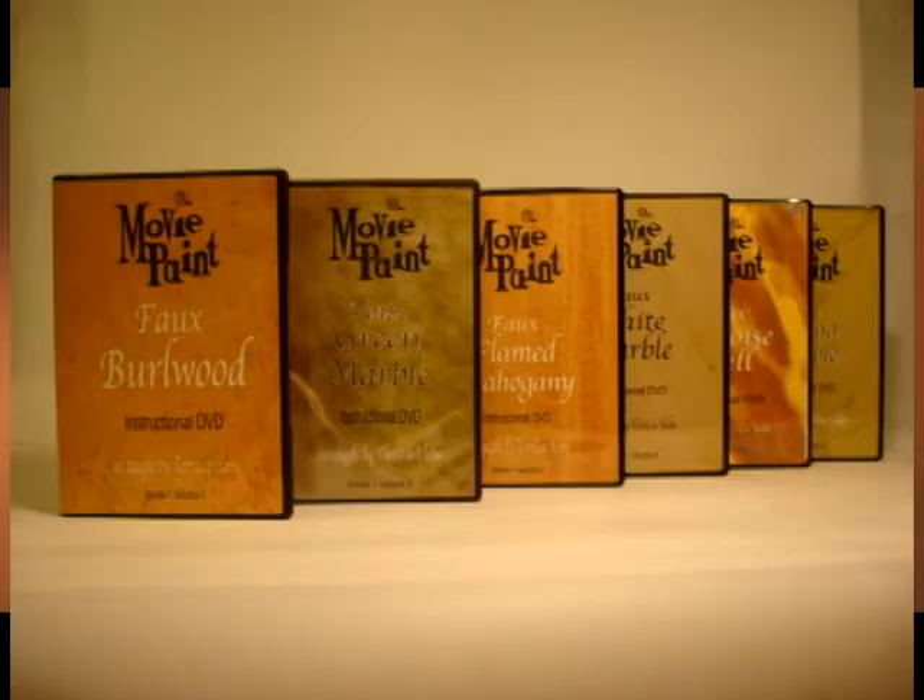Each one of these six DVDs in Series 1 will walk you through your paint process from primer all the way through topcoat. This is actual footage that we shot of each one of the samples that we did for the DVDs.